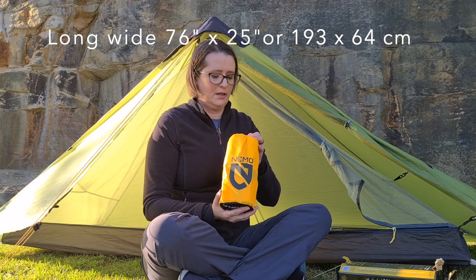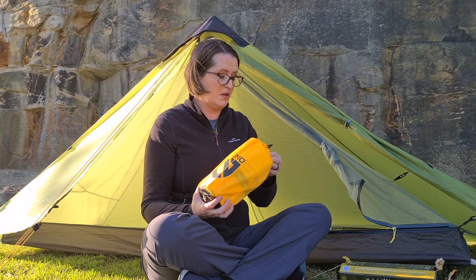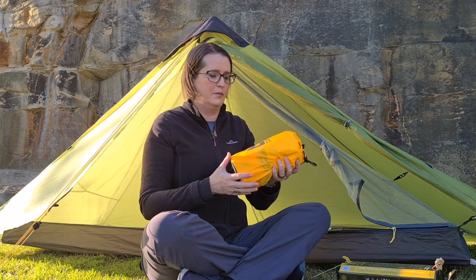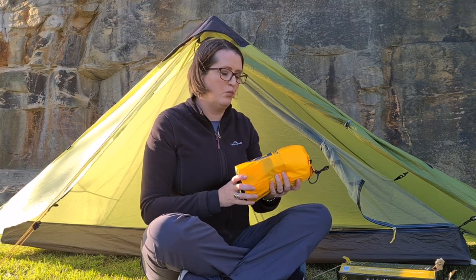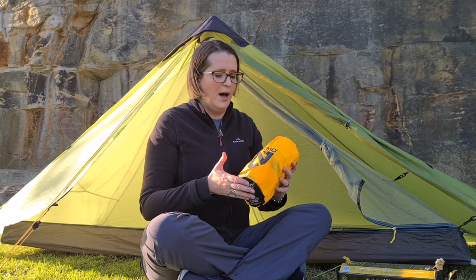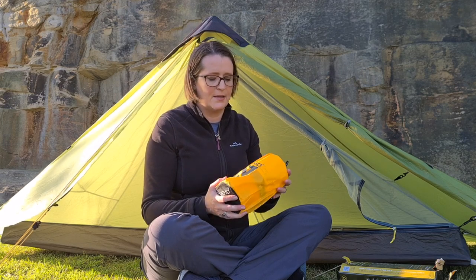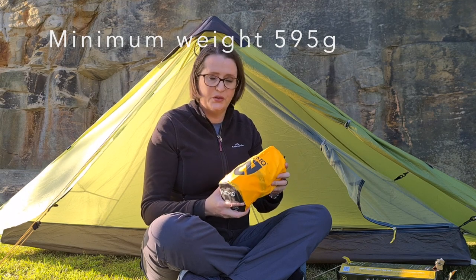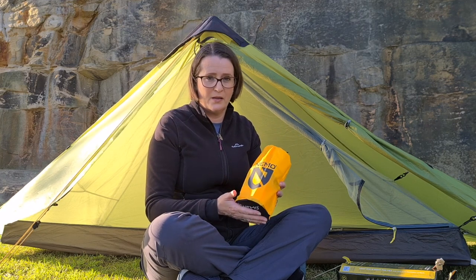So this is what it looks like. There's a stuff sack that comes with it. The thing to know about the Nemo sleeping pad is that it comes in different shapes, different lengths, different capabilities. What we have here is the insulated one which would work for three seasons. I wouldn't envisage getting anything else than an insulated pad. This is one of the quietest sleeping pads on the market.